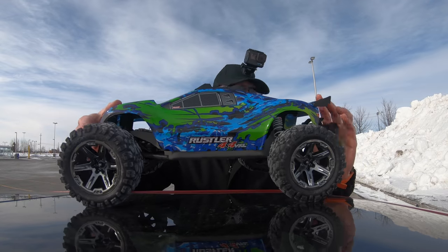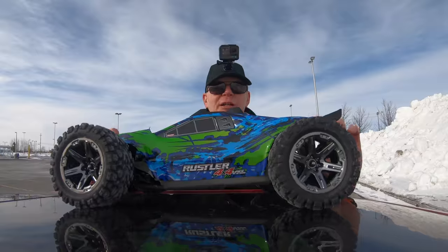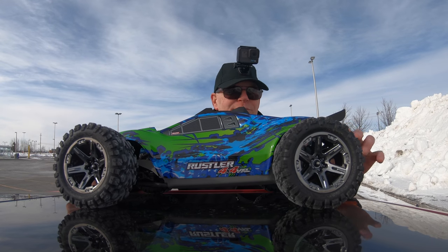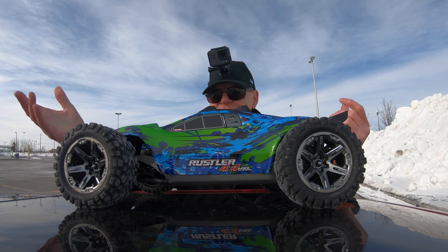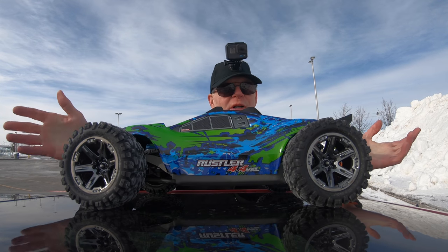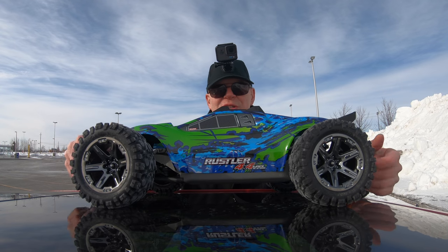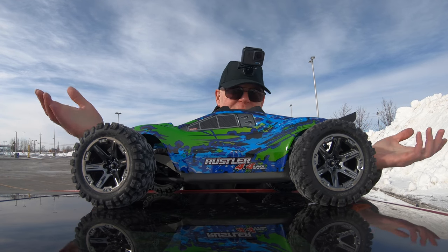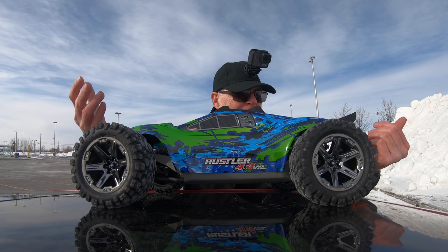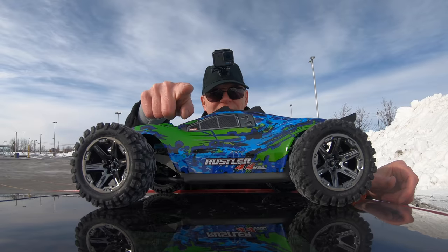That's it — that was my first run of the Rustler 4x4 VXL. I didn't smash it up too badly. I'm sure this summer I'll smash it into all sorts of pieces and have to do repairs, but that's the fun of owning one of these RC cars. The more I smash it, the more I'll learn about how everything works. Thanks for watching — more videos are on the way, mostly drones with a little RC cars. If you enjoyed this, give it a thumbs up and I'll catch you in the next video.